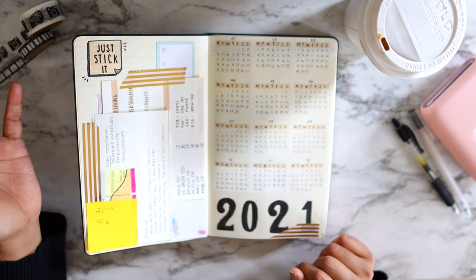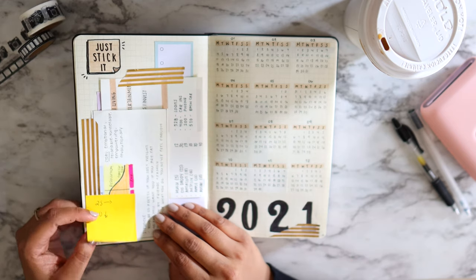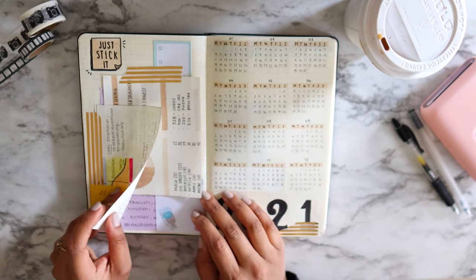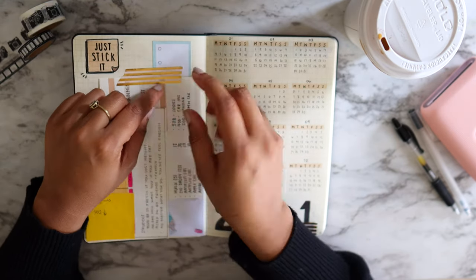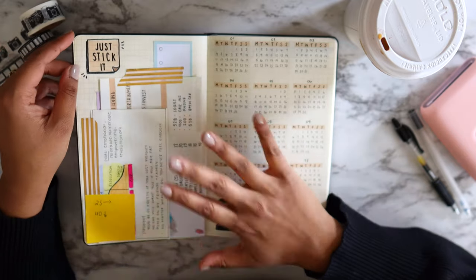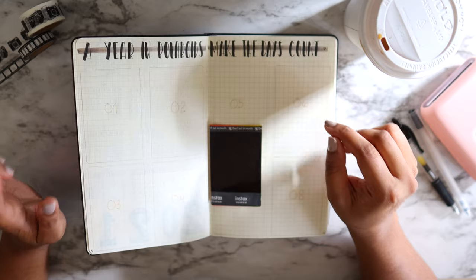The second page is my yearly overview for 2021, and then I have a page for stickies — all these random notes and post-it notes. I have my passwords back here and other sticky notes that I can peel and use anywhere else in the notebook. So this is just a sticky notes section.